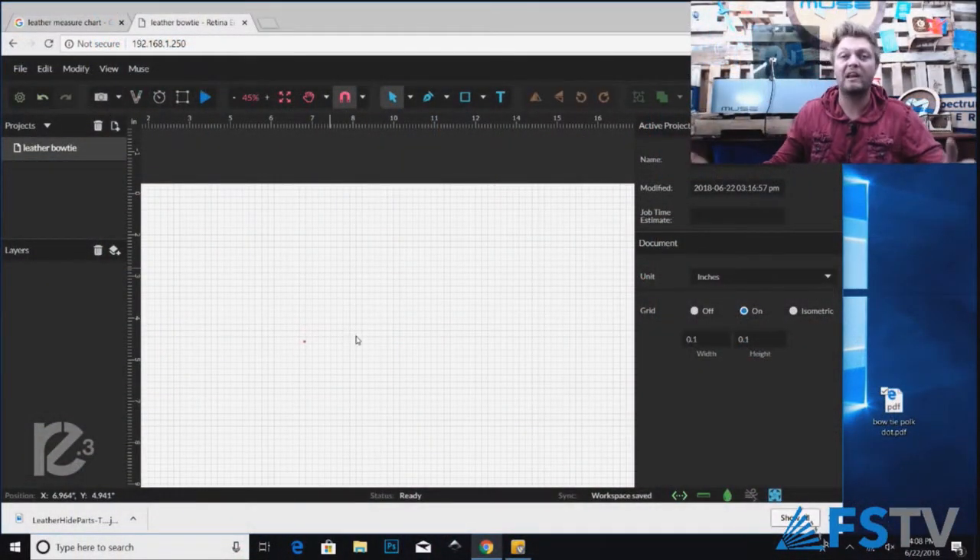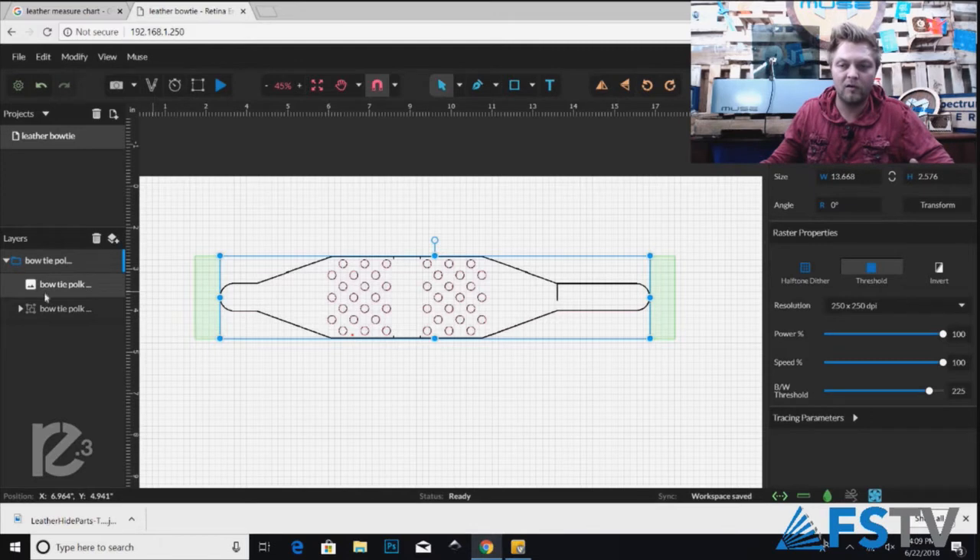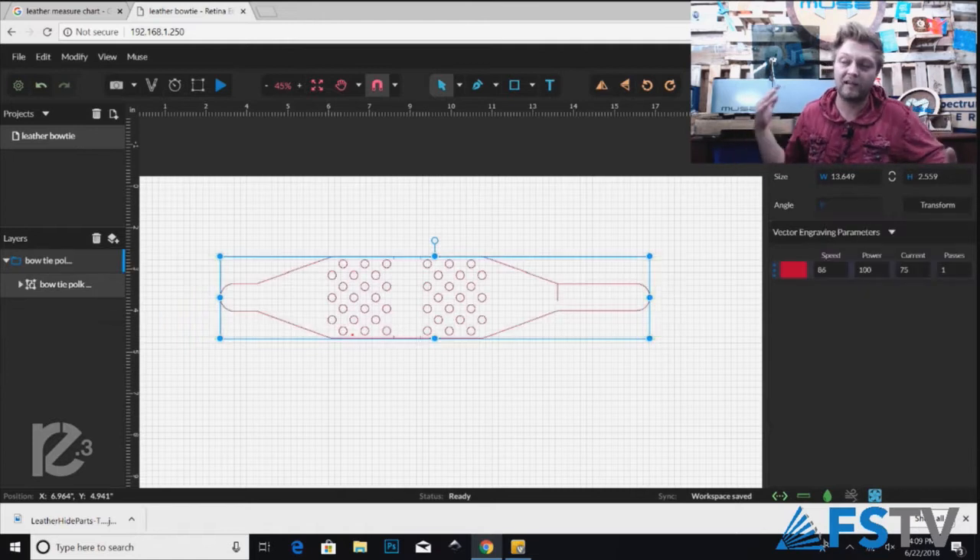Let's dive into the software. I'm going to show you the design in RE3. I'll just drag and drop the PDF file I made and wait for it to load. I'm going to cover this like you've never used the software before, so bear with me if you're advanced. We're just going to be cutting this — we don't want to raster it at all — so we'll just delete the raster portion since it's being picked up. Now we have just our vector, and the speed, power, and current settings have all been saved from the earlier cut.